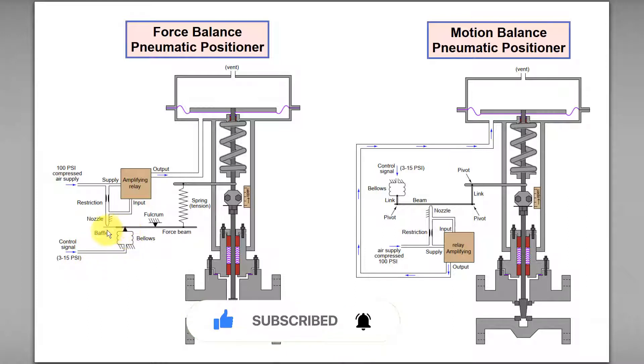This will cause the baffle to move toward the nozzle, resulting in less air leaking out to the atmosphere and more air flowing to the amplifier relay.